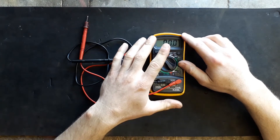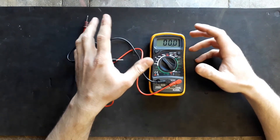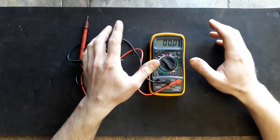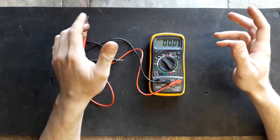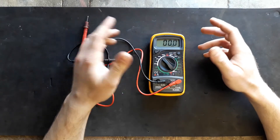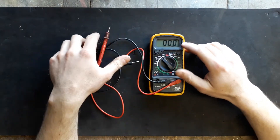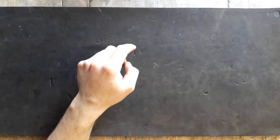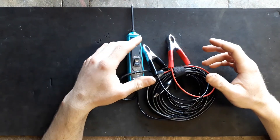I think everyone in the automotive industry — whether you specialize in electrical stuff or you're mainly mechanical and every now and then get an electrical problem — it's a good tool to have in your toolbox. Moving on, another tool I would highly recommend getting is a probe tester.